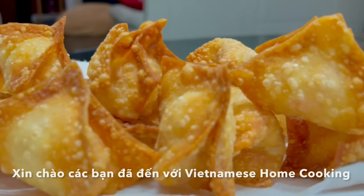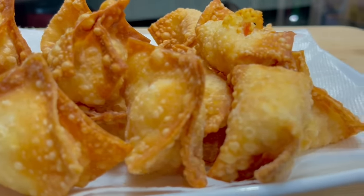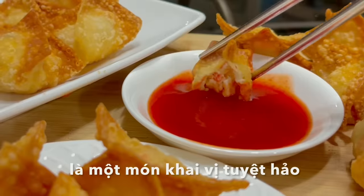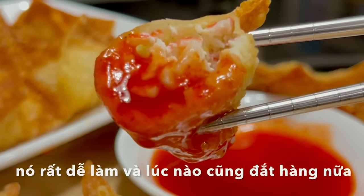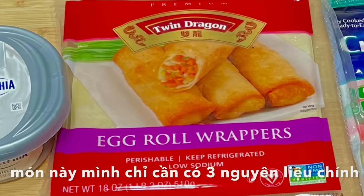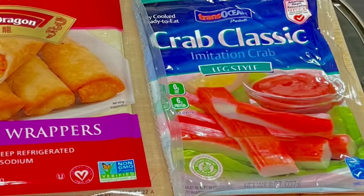Welcome to Vietnamese home cooking everyone! Today we will make crab rangoon. A creamy imitation crab and cream cheese filling in a crispy wonton is a perfect party appetizer. They are easy to make and always the most hit. And all we need for this recipe are just 3 simple ingredients.